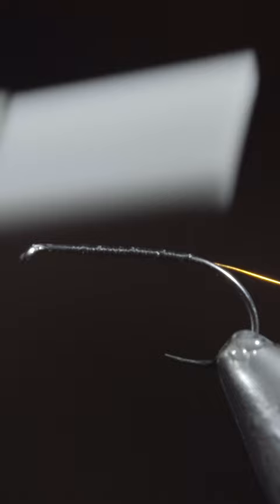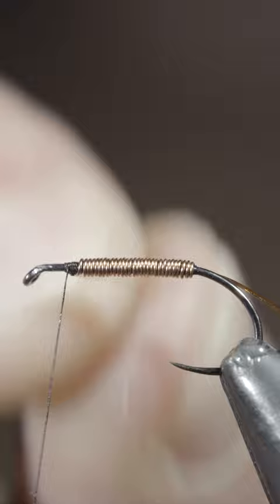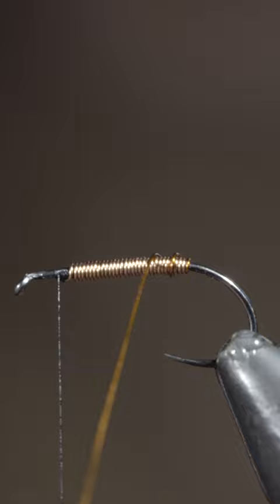Once complete, return your thread back to the head of the fly and grab some more brassy wire. This time I'm using copper. We'll begin by grabbing our copper wire and using our vise's rotary function to carefully wrap it up the body. Once we reach our thread, we'll secure and helicopter the excess free. Next, grab your amber wire and begin to wrap this forward in open spirals.